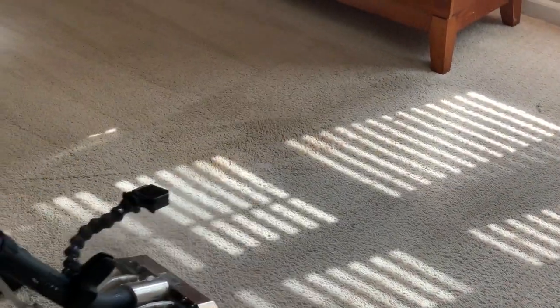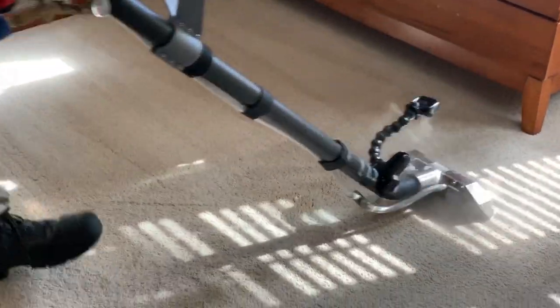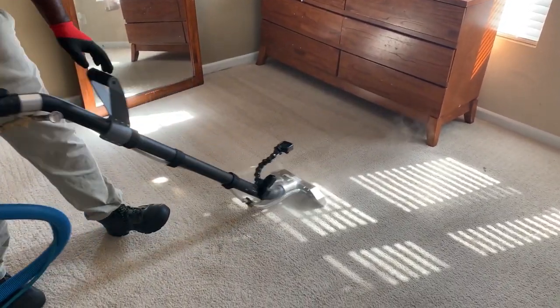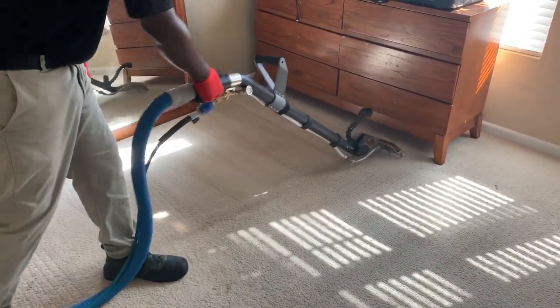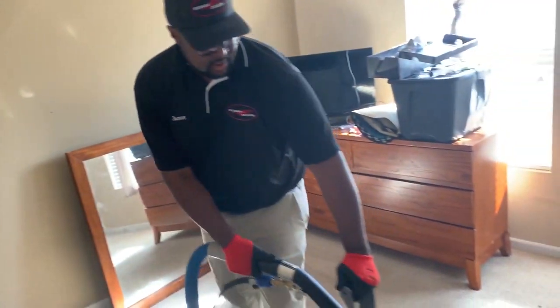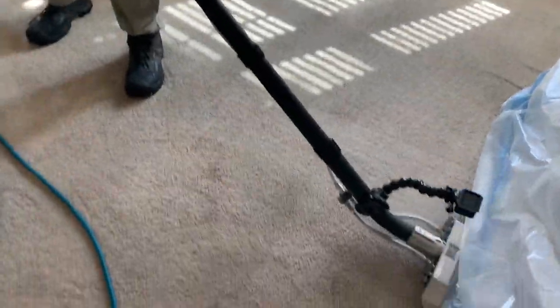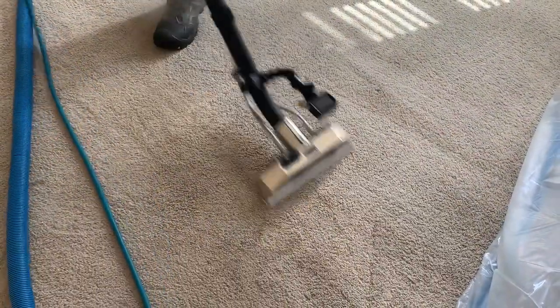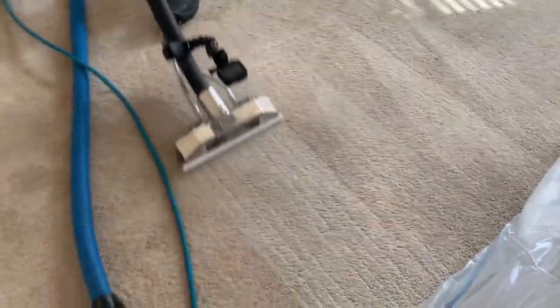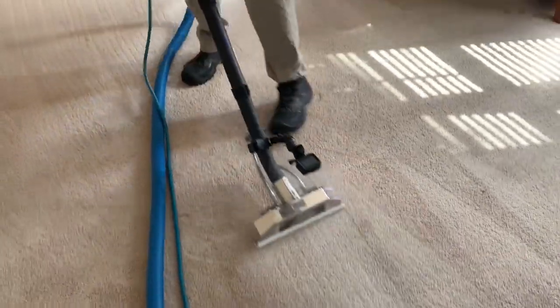Look at that — these carpets are coming out absolutely excellent! For a carpet cleaner, there's nothing better than seeing a transformation go from one direction to another. I've got to tell you guys, this is really, really exciting. I love what I do — cleaning carpets.